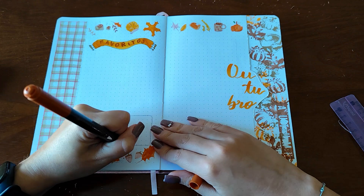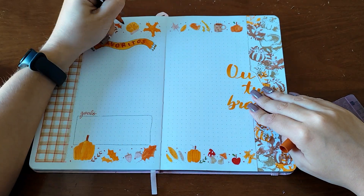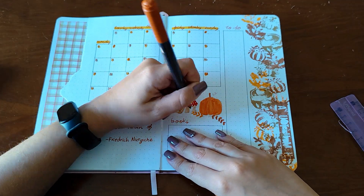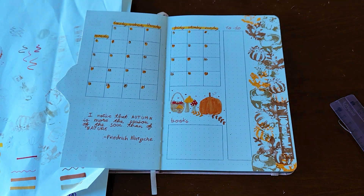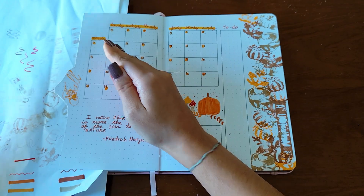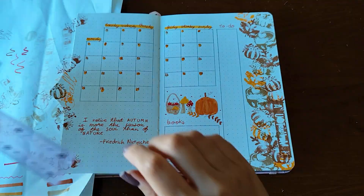I went back to the first spread and added some dots and little details. The left side of the calendar spread felt a little empty so I just put some stamps there to complement everything.